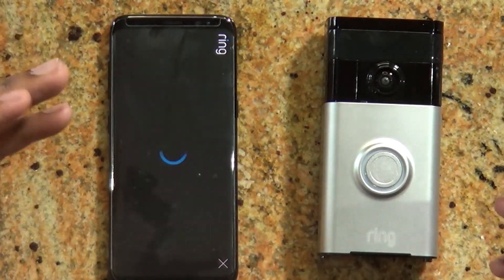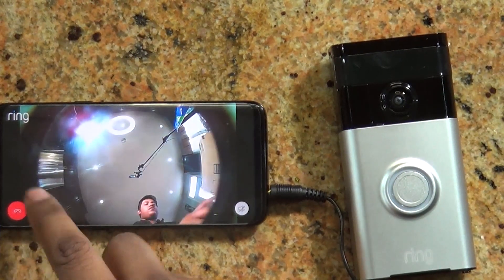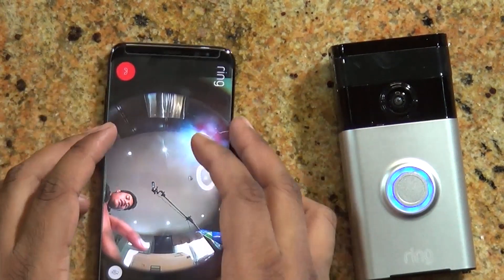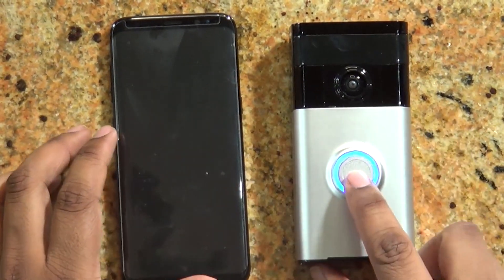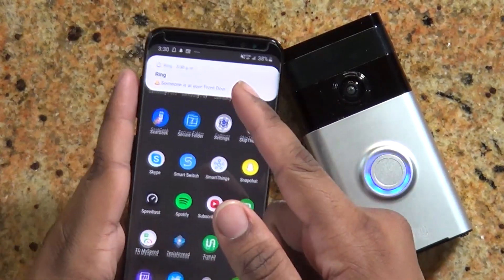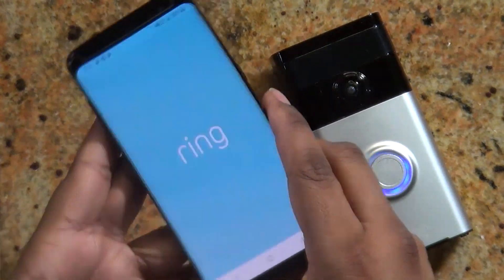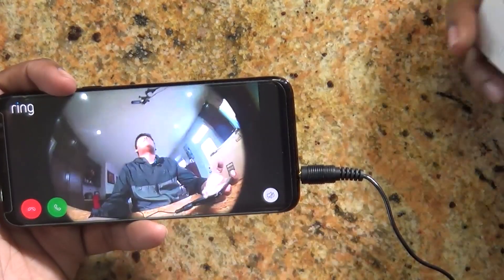There is also two-way communication, so you can pick up and answer the call if you'd like. If someone was at your door, they would press the button. So if they hit the doorbell, you get that sound — someone's at your front door. I click it and I can get a live feed of what is at my front door or what it is seeing right now.